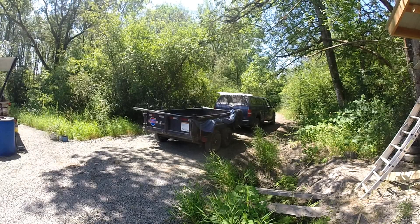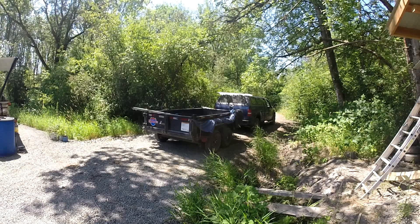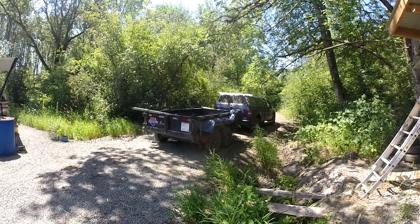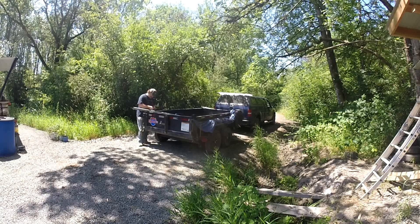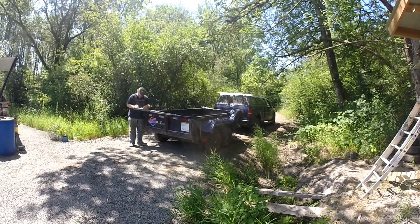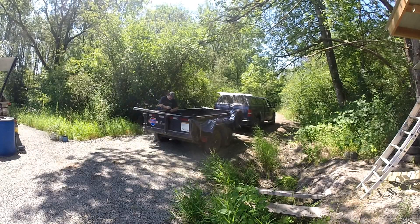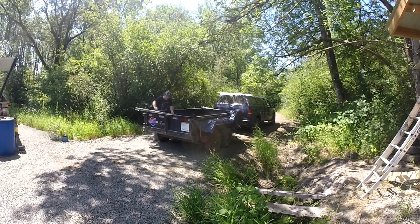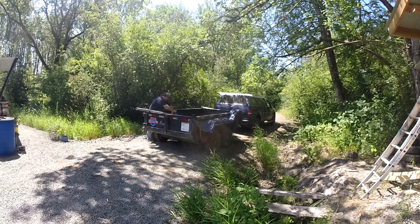After I got that cleared and roughly smoothed out with the bucket, Emily came home from work that day. I said, 'Hey, did you notice the driveway?' She turned around and was pretty surprised it was all cleared out. I said, 'Look, we have a place to park the vehicles now — we just have to get some gravel.'